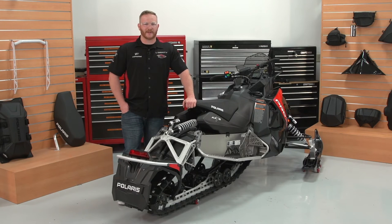Hi, I'm Ron, Technical Parts Representative for Polaris Industries. Today we're going to walk through the installation of the Adventure Rack on the Axis Switchback.